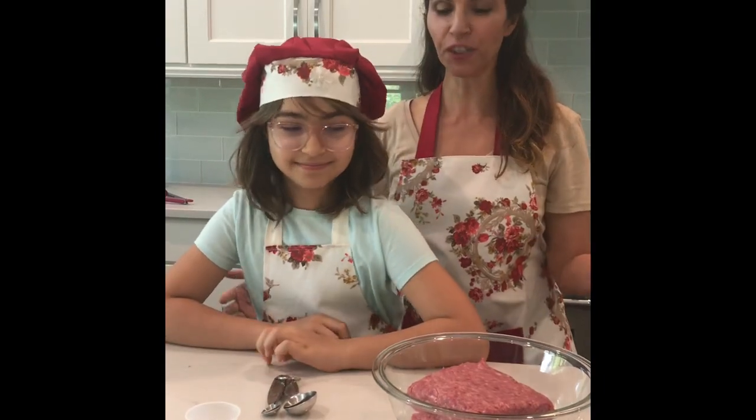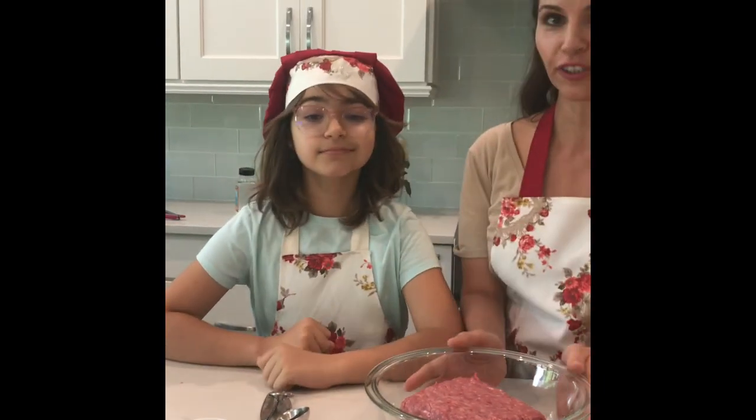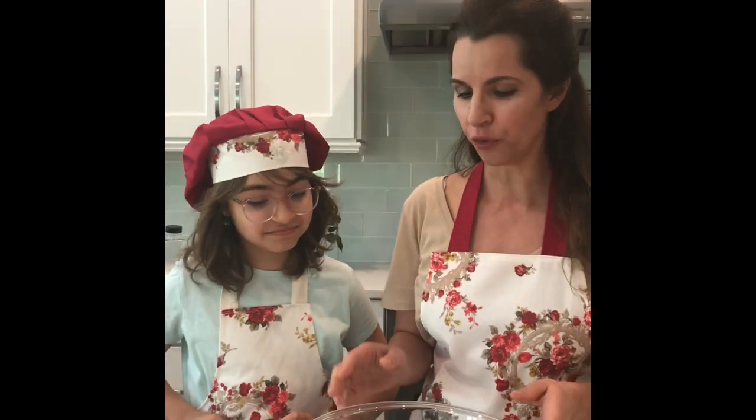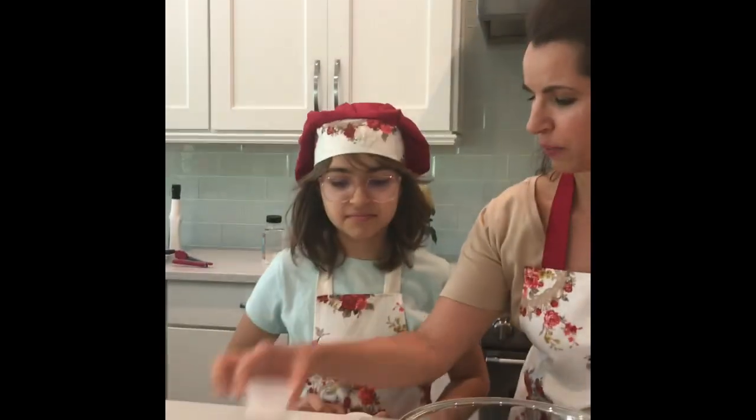Hi guys, we are back! We are going to show you our first recipe. It's Mouth-Watering Juicy Burgers — it's easy to make. We have here two pounds of ground beef.